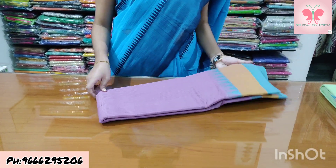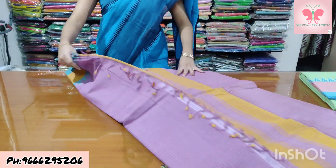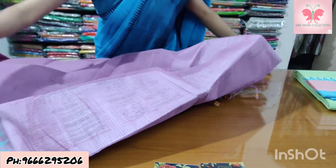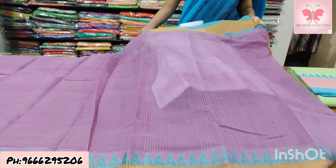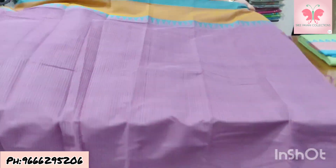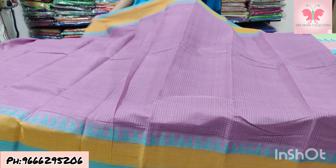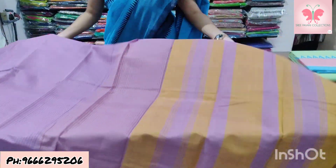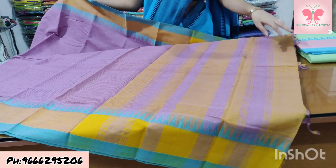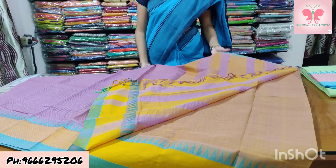Number 32: lavender and yellow. Saree is lavender with missing weaving. Temples are sea green, also made with temples. Border is yellow and white. Contrast blouse. Saree price ₹1500.